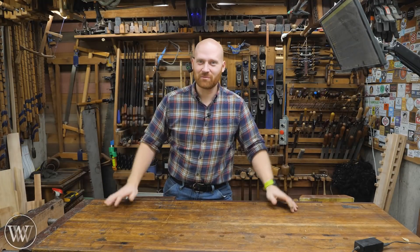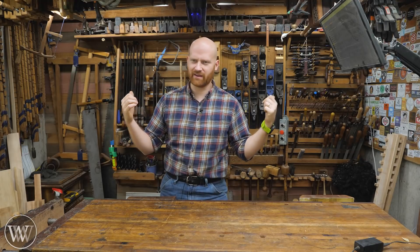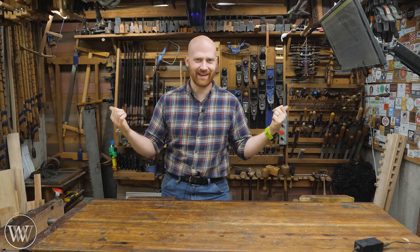Hey y'all, I'm James Wright and welcome to my shop. Today we're going to do something wildly different. We're talking about solar panels rather than hand tools. What's up with that? Let's dive in.